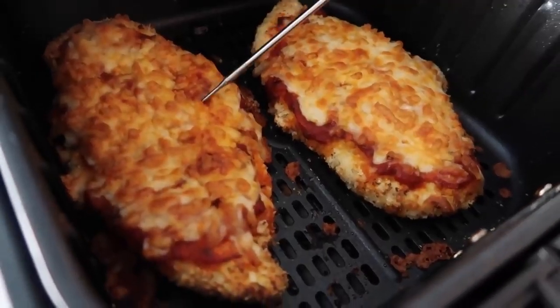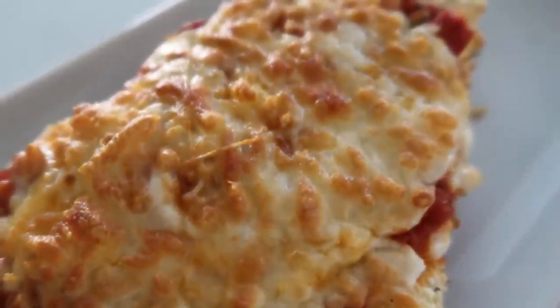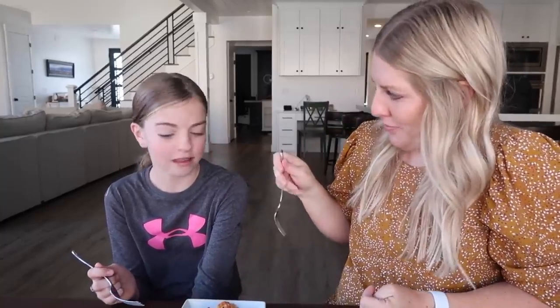We had to do a temperature check — you want it to be 165 degrees in the chicken. We had to go an extra minute or two because these are big pieces. Alright guys, this might be my new favorite thing in the air fryer. The nice thing about making food all in one day is that you get a lot of options for dinner. This is the chicken parmesan — have you ever had chicken parm? Nope! I could taste it even though it was really hot — I like the texture of it, so I'll give it a five. Five! I love chicken parm, so I'm giving it a five too. The air fryer has won all three dinners today!